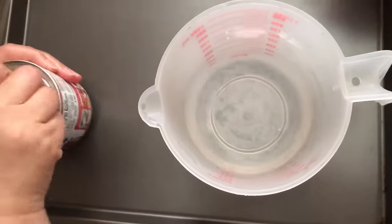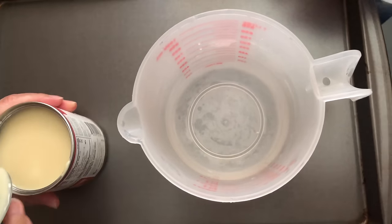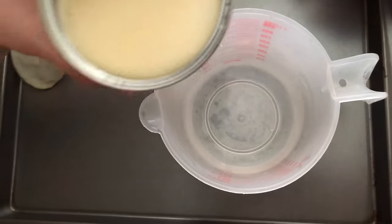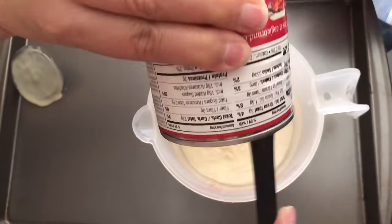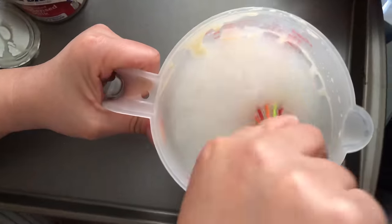What you want to do is take your sweetened condensed milk and open it up. This recipe is so easy, I can't believe they just gave it to us for free. You want to mix it with the ice-cold water. I'm not really sure why it needs to be ice-cold, so that's why I put it in the freezer for 20 minutes.